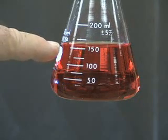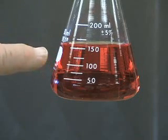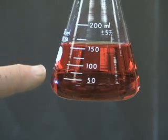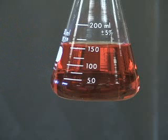So let's try to read the volume of the liquid in this flask. It's not going to be as easy as it was on the burette, where the volume markings were very precise, very close together, and told you the volume to the nearest tenth of a milliliter. You could actually interpolate to the nearest hundredth of a milliliter, of course with some error.